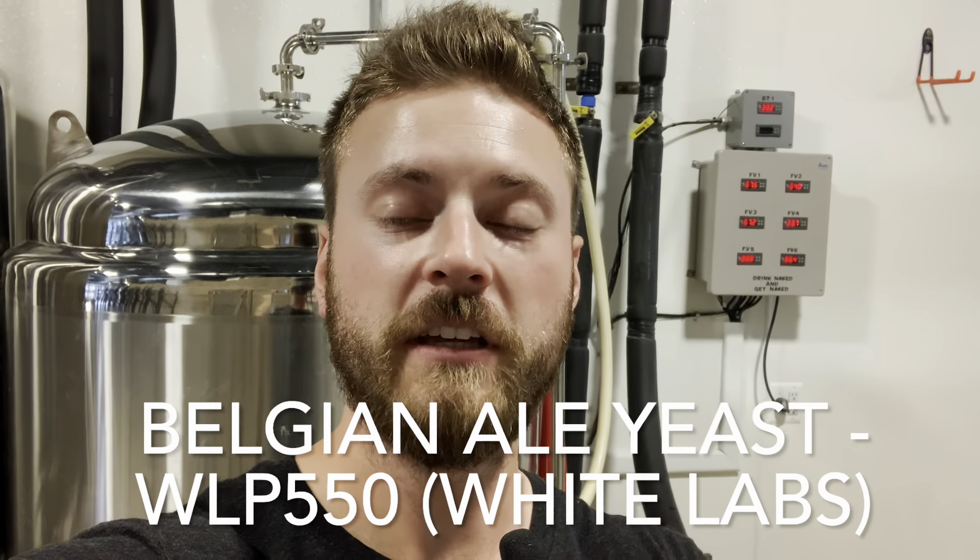For our Belgian Blonde, we use White Labs Belgian ale yeast. It is very phenol forward, so you will get lots of cloves and other spices in both the aroma and the flavor. We ferment at 67 degrees for about a week, or until you are four specific gravity points away from terminal gravity. We then raise it to 72 degrees for the diacetyl rest, hold it there for 48 hours, cold crash to 33 degrees, hold for at least 24 hours, transfer to the bright tank, carbonate to 2.5–2.6 volumes of CO2, keg it, and enjoy.